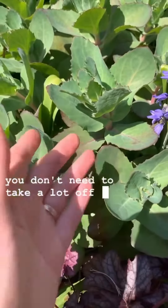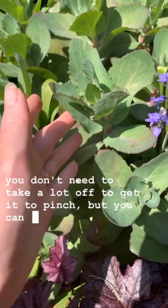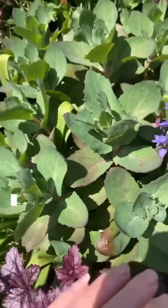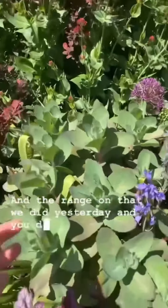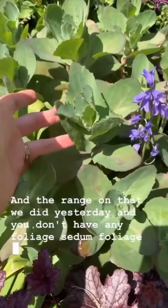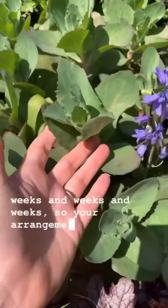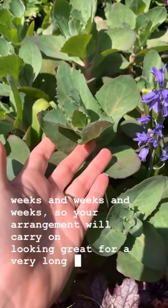You don't need to take a lot off to get it to pinch, but you can use the cuttings for flower arranging. If you were looking to do a flower arrangement and you don't have any foliage, sedum foliage — because it roots in the vase — will last weeks and weeks and weeks, so your arrangement will carry on looking great for a very long time.